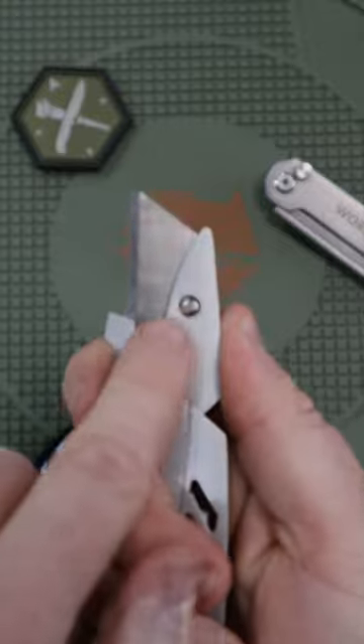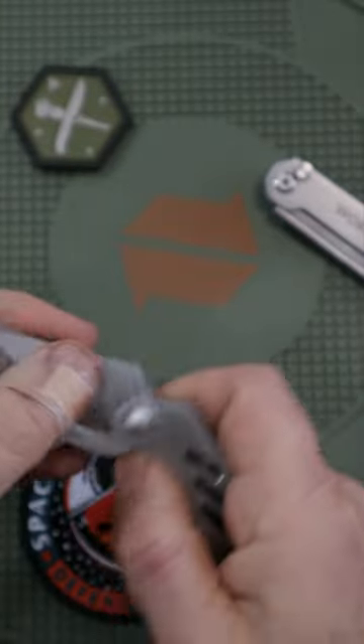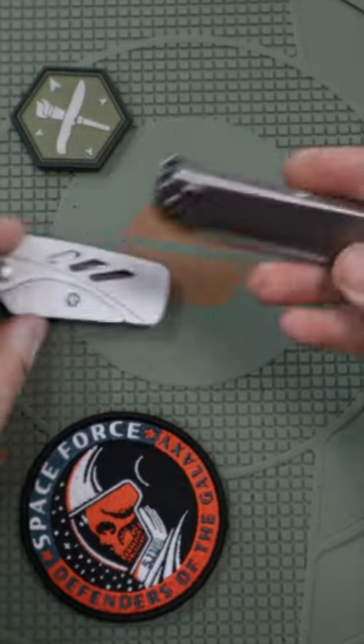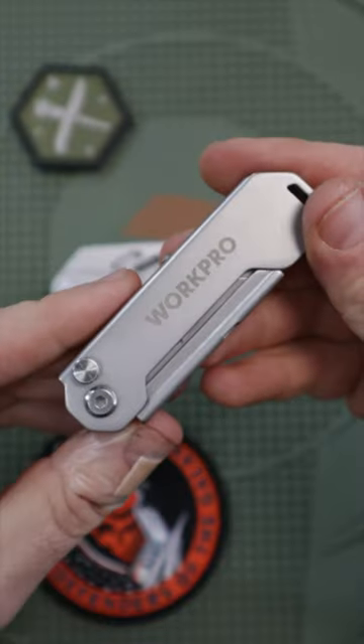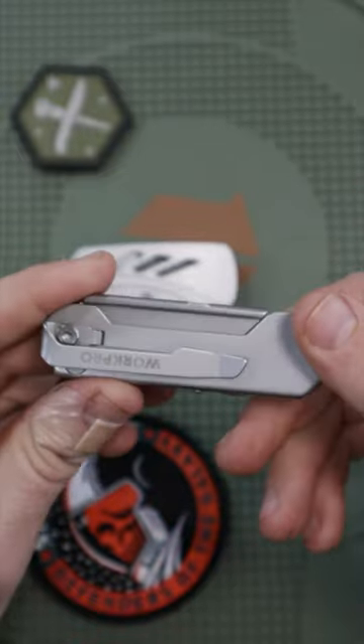It's got some pretty sharp angles, it's pretty compact, and you have to use a screwdriver to rotate and replace the blade. Whereas this Work Pro utility knife I recently found has a very slim body as well and a pocket clip.